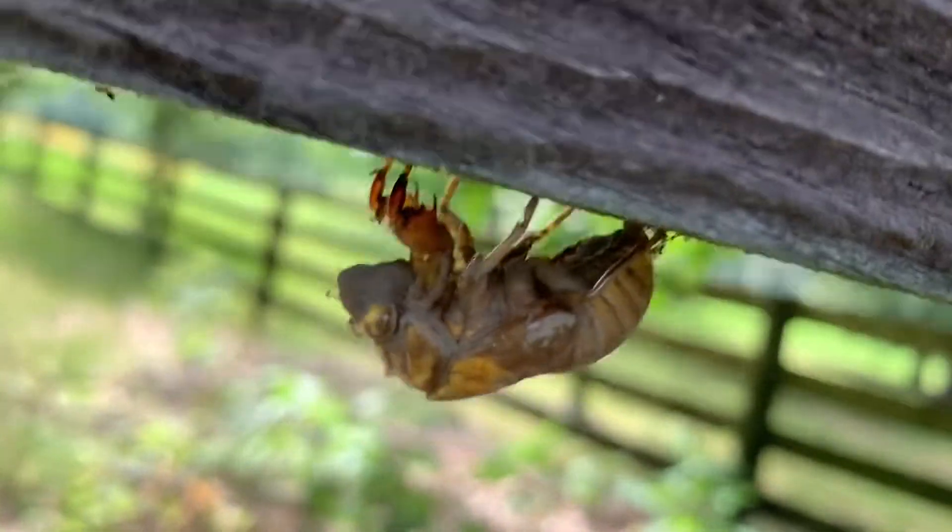Hey y'all, this is my Fourth of July hunt. Hope y'all enjoy and hope y'all have a happy Fourth of July. All right, see ya. Okay y'all, look at that — that is what we call a dry fly around here.